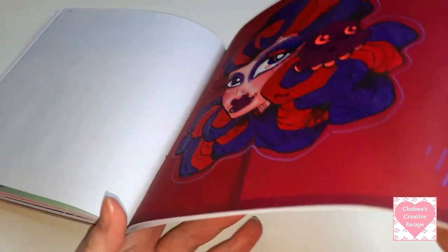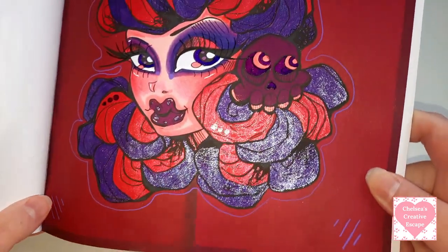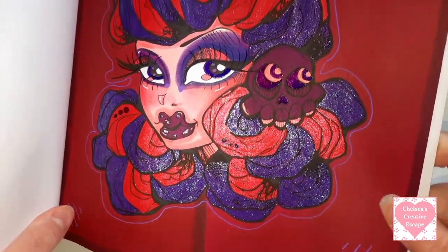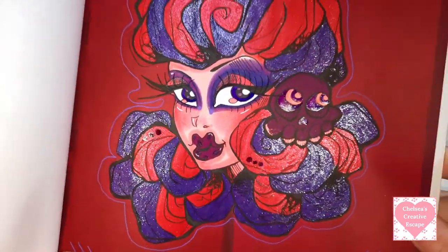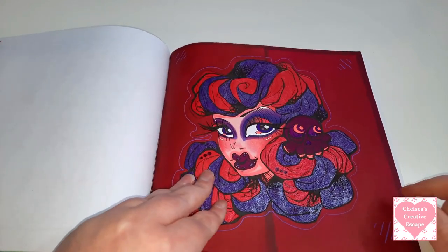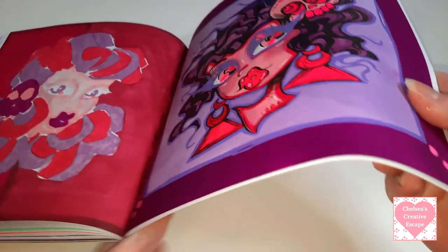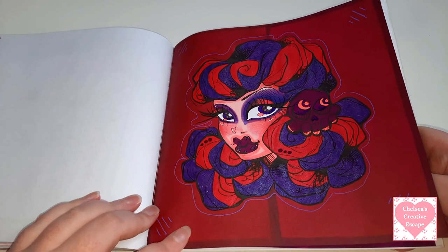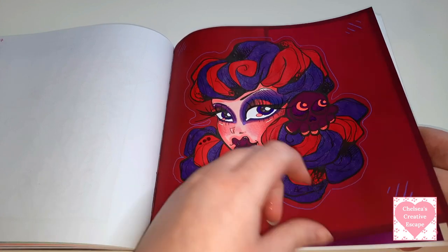Then we have this lady right here - I'm not the biggest fan of this one but I still really enjoy it. This was Ohuhu markers and I think it was Chromatech gel pens - or Colour Technique - I know it was a cheaper brand. I love this one as well, and that one was done on the 31st of the 1st 2022.